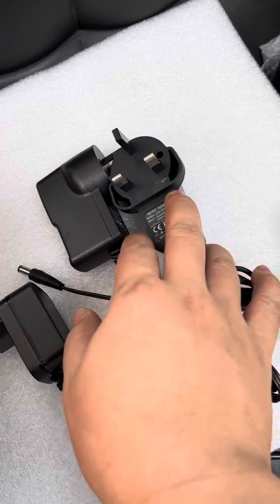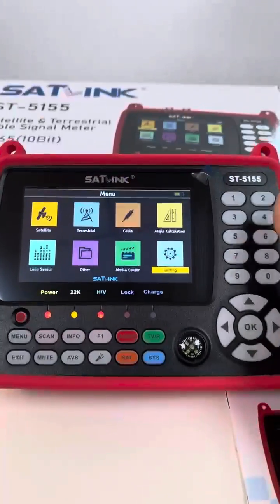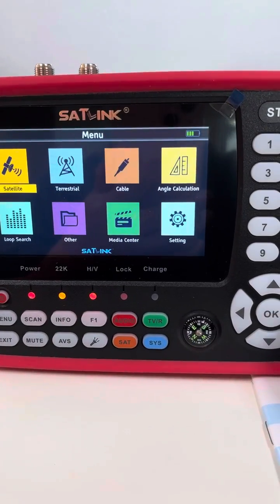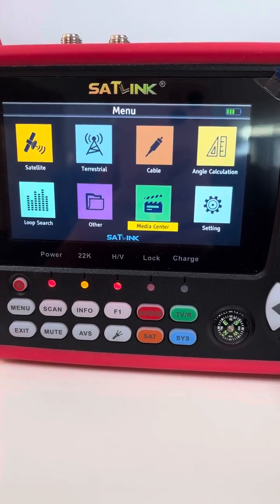From EU, an EU plug will be offered; from Australia, an EU plug will be offered; and from the UK, the UK plug will be offered. Let's take a deeper look at the menu of this meter device itself: satellite, test, trail cable, angle calculation, loop search, other, media center, and setting.